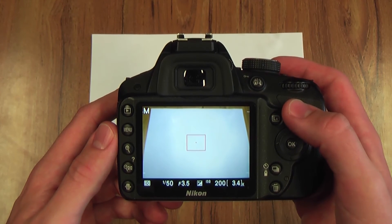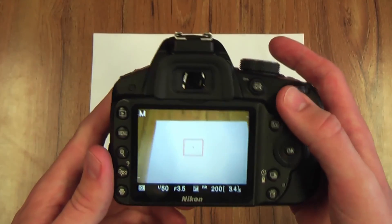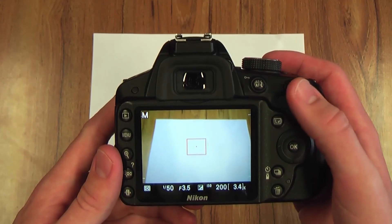Other than that, once you've done that you're ready to shoot — that's all you need. Just make sure you've got a white piece of paper or card with you at all times when out on a shoot, and that's it.